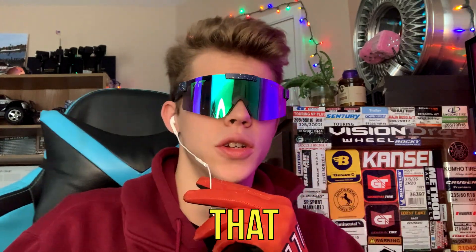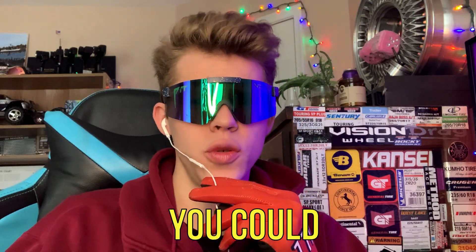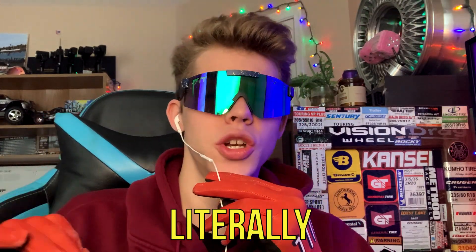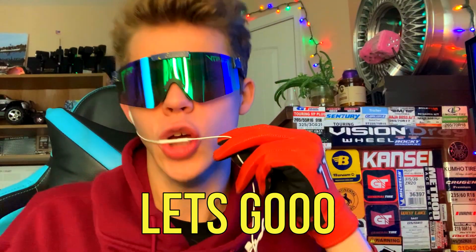Many car enthusiasts will say that their exhaust systems sound like music to their ears, but I was wondering if you could make an exhaust system that literally is music. That's right — in today's video, we put a trumpet on an exhaust. Let's go!